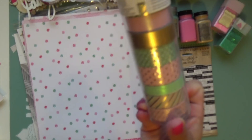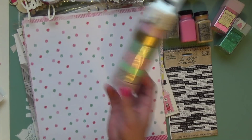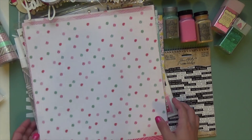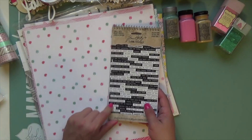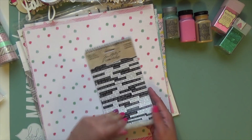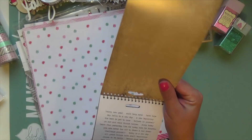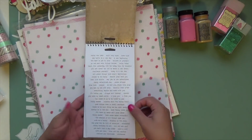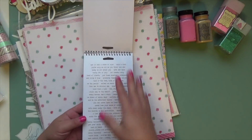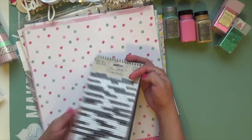I know it's not Christmas per se but I'm keeping this washi tape on my desk to use on this December Daily project. I also recently hauled the Small Talk — Occasions set. It's black and white tiny text but there are sentiments for the holiday season: Thanksgiving, Christmas, and the New Year, so I'll be pulling some from here as well.